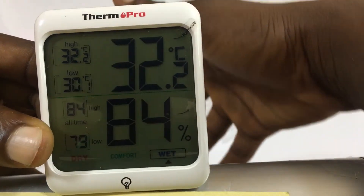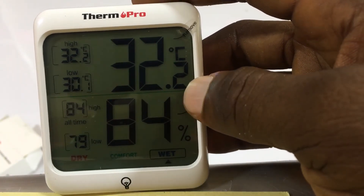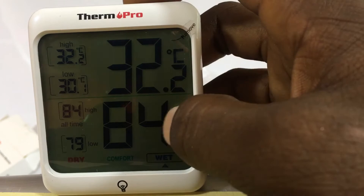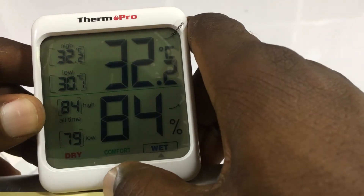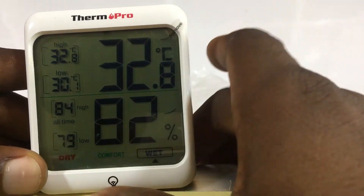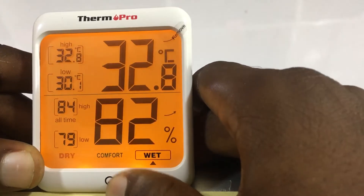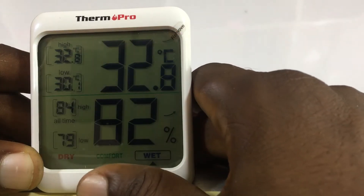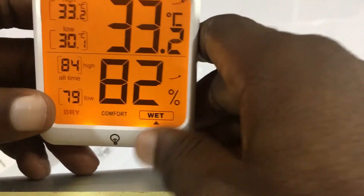For the percentage, that should be humidity — the percentage gives you the humidity reading. The humidity here is 84%, which means it's very high. Now for the backlight: the catch I read about is the bulb right here. The bulb is a soft touch, so as soon as you pass your hand over it, it turns on and goes off. Very nice to use.